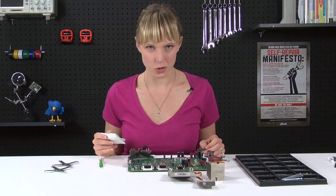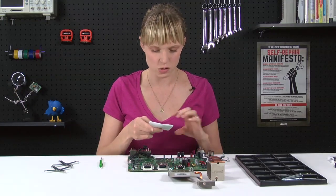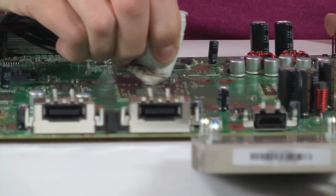With the heat sinks removed, I'm going to clean the existing thermal paste off the CPU, GPU, and the heat sinks, using something like acetone or nail polish remover if you have it.